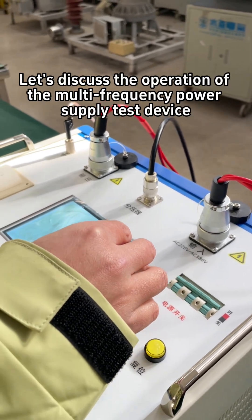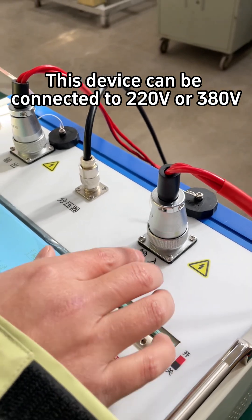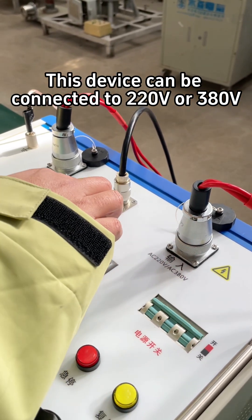Let's discuss the operation of the multi-frequency power supply test device. This device can be connected to 220 volts or 380 volts.